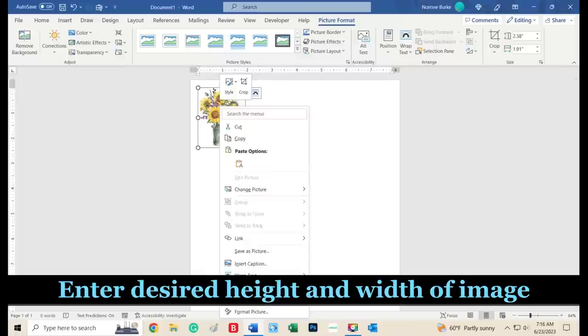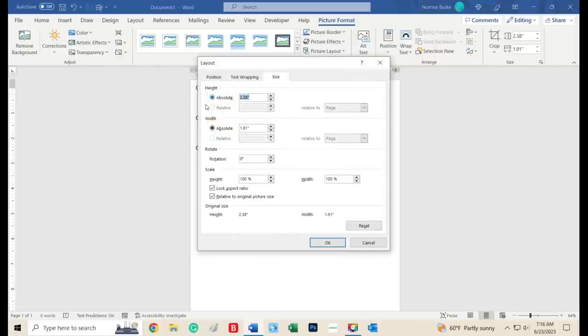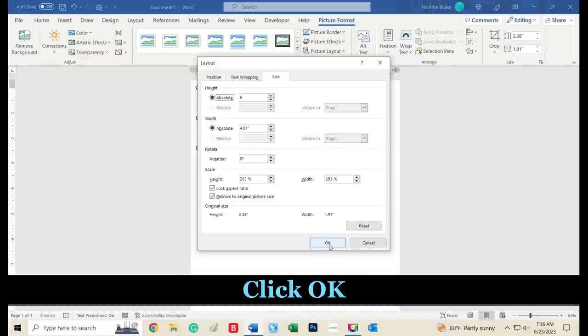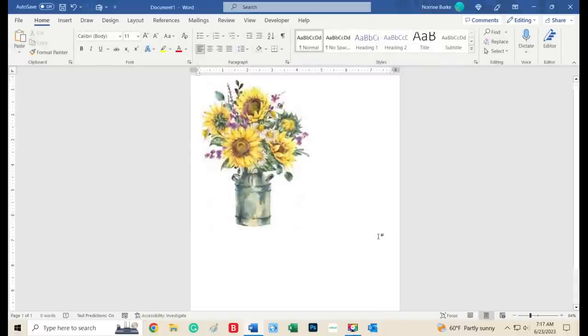This is why it's important to crop it close, because now you're going to enter the desired height and width of your picture. If there's a lot of dead space, your image is going to end up being smaller than what you want. Once you've got the right size, click OK and your image will appear at full size.